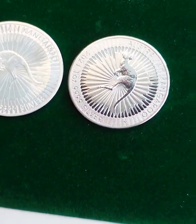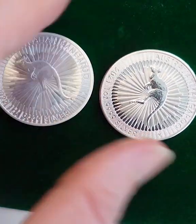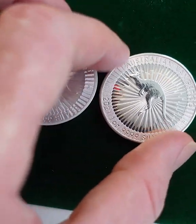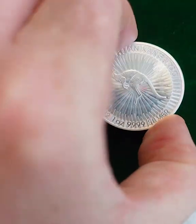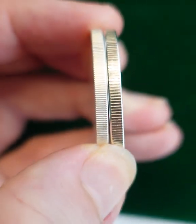So it can't be told apart that way. Also it weighs around 30 grams — the real coin should be 1 ounce, 31 grams — so it's very close there. And the dimensions are pretty much the same. So let's do a test on it.